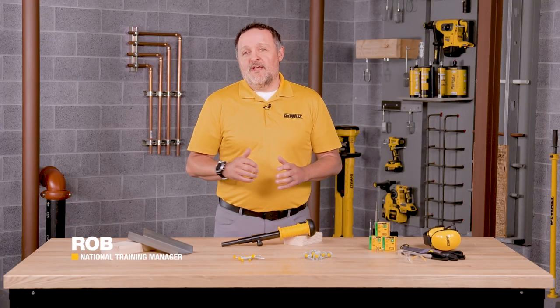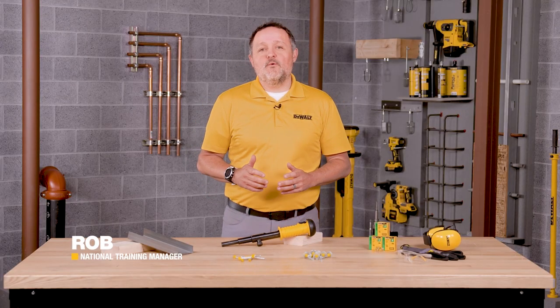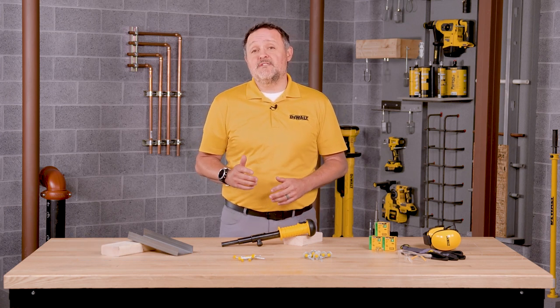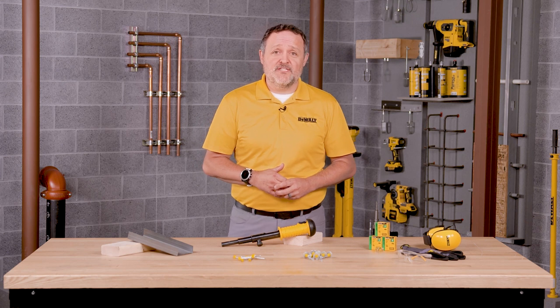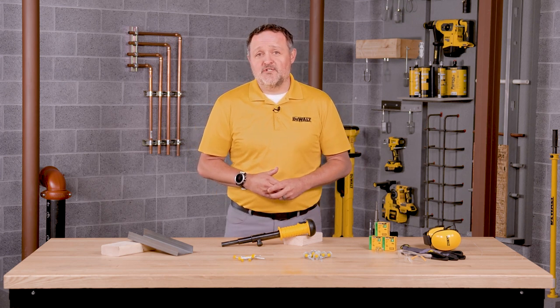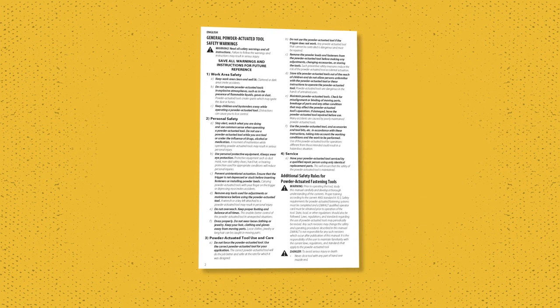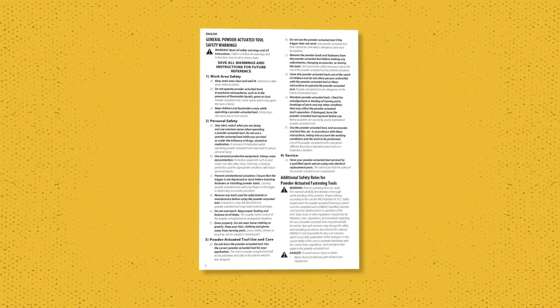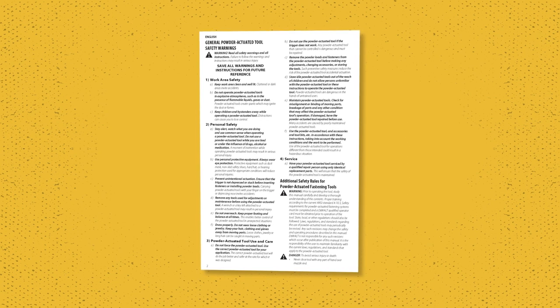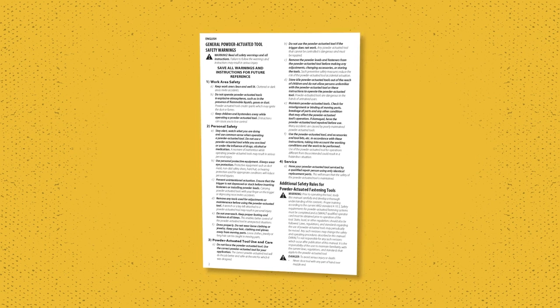Hey everyone, my name is Rob with DeWalt Anchors and Fasteners. Today we're going to walk through how to properly use, operate, and clean the DeWalt T-1000 Powder Actuated Fastening Tool. Please note that this is not a substitute for the product instruction manual. All users of the product need to read the instruction manual and take the test for licensure prior to any use or installation of DeWalt Anchor or Fastening Systems.